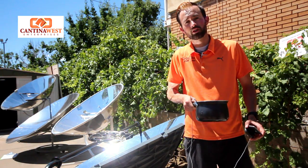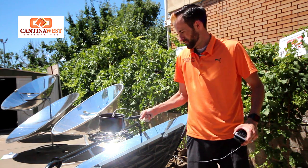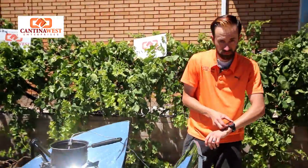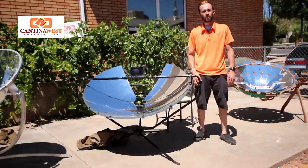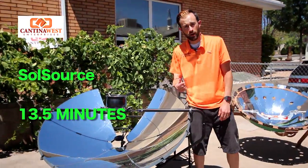Now we're onto the Sole Source. 1 liter of water — we're going to see how long it takes to come to a rolling boil. We're back after 13 and a half minutes and we now have a full rolling boil. Let's go ahead and check out the next one.